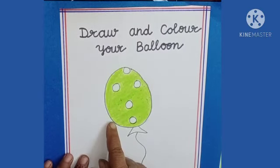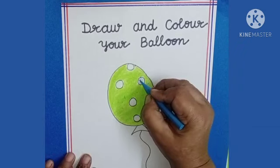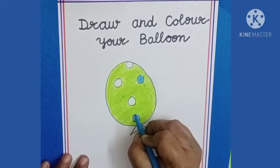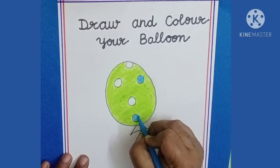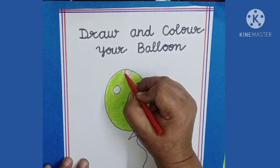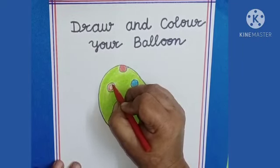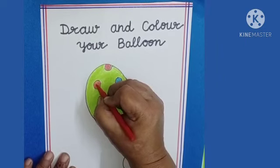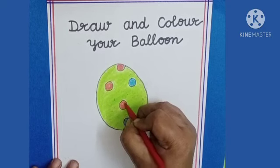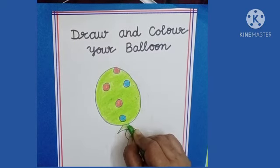Now we will fill color in these circles. We can use any color. I have used blue color, and now I am using red color for these circles. Now we will fill green color here also.